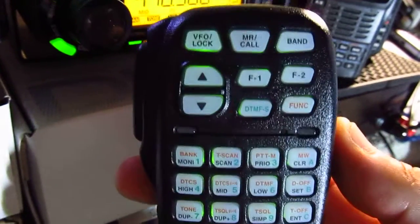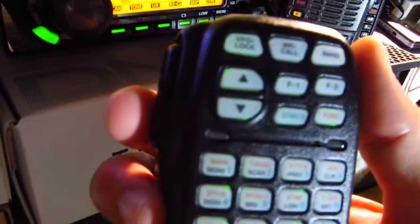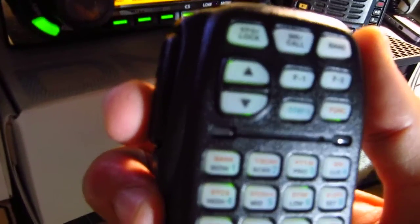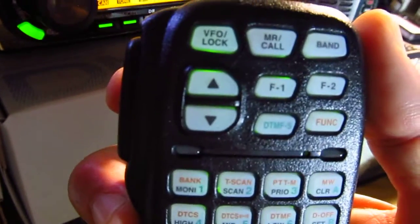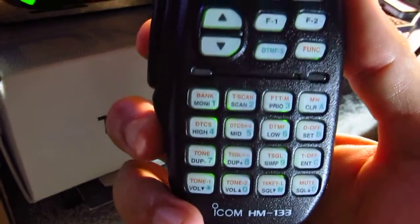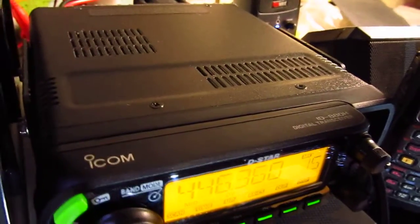You can set a PL tone, control shift direction, and do a lot from the microphone remotely. One feature I like is you can set the mic so when you push to talk it stays latched, and when you're done you just press it again and it disconnects. That's a really cool feature. The radio is well constructed and has a fan on the back.